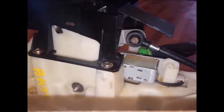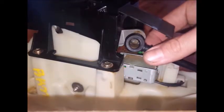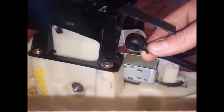To get to this, you'll need to remove the console or the knee bolster depending on your vehicle. There are several different cable styles it goes in.